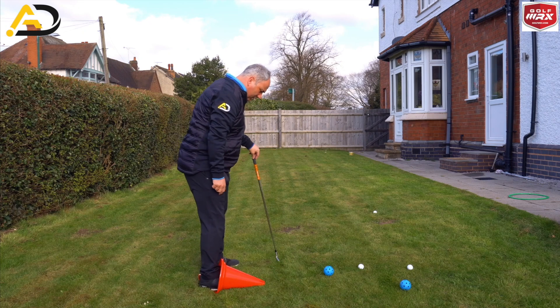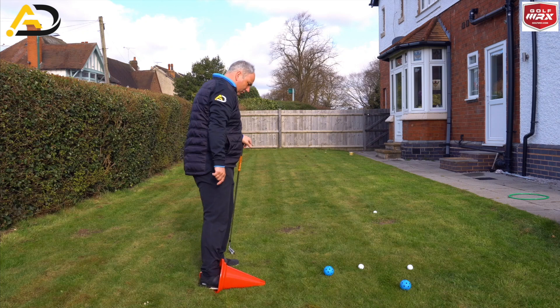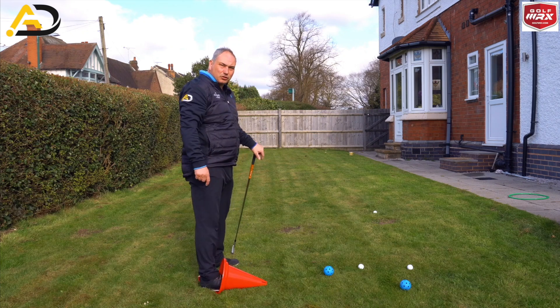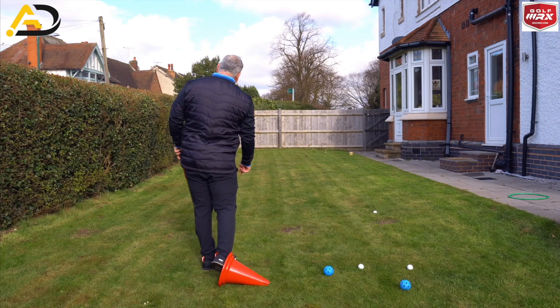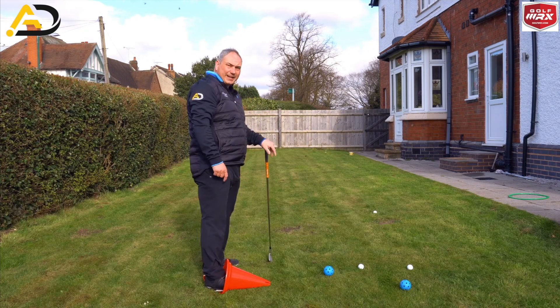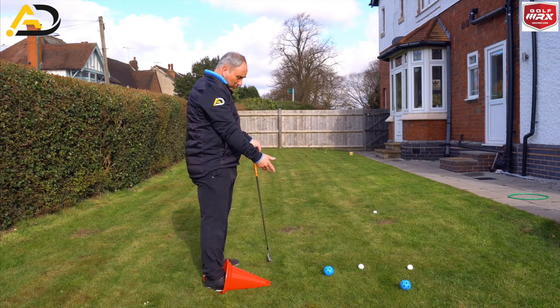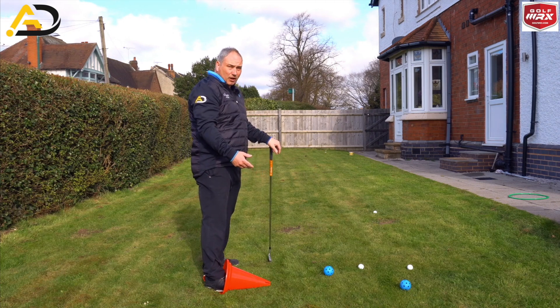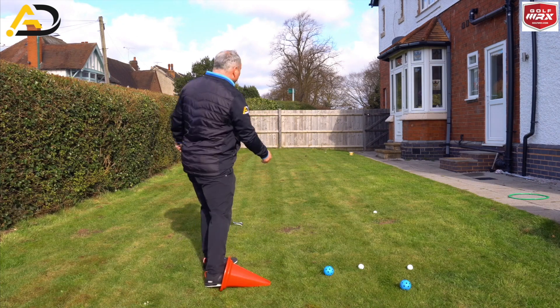When my foot's in this cone I can roll my foot, I can bank my foot, but if I try and raise it up that's not too pleasant. So I don't want to see any raising — I want to see banking and rolling of my foot. What I'm going to get you to try and do is hit half shots at home, ideally with airflow balls or proper balls if your garden's big enough or you've got a net, to feel we're banking these feet correctly.